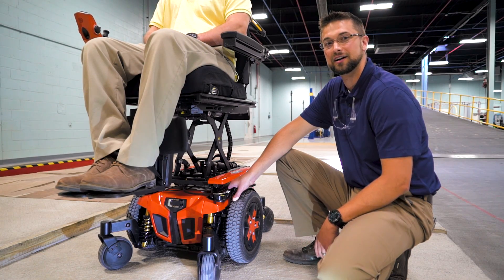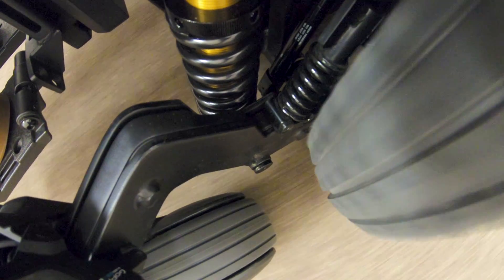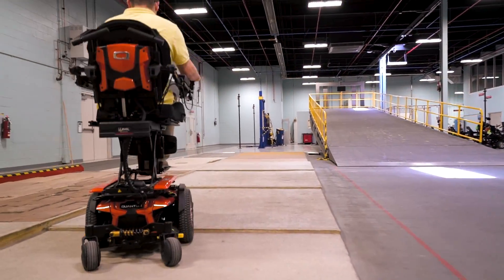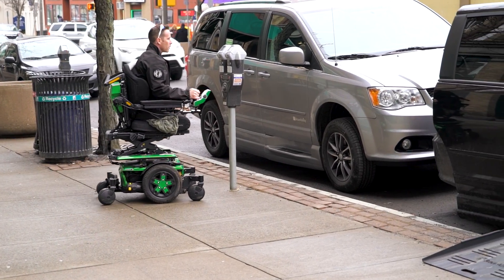So how does iLevel work? iLevel works by actuating two dual suspension lockouts. This increases stability up to 4.5 miles an hour and allows for 1.5 inches of curb climbing. The Quantum Power Chair must be on a flat, level surface to activate iLevel.